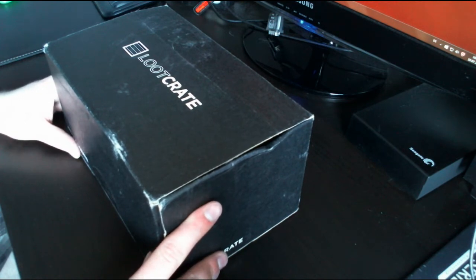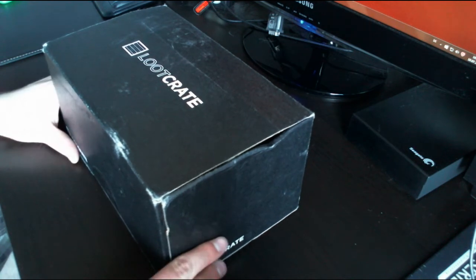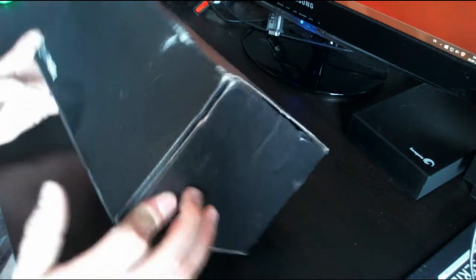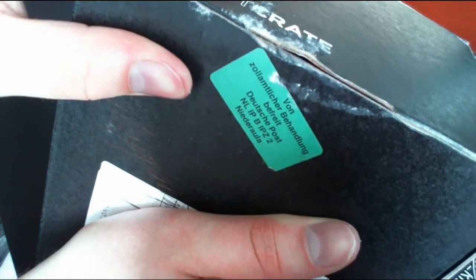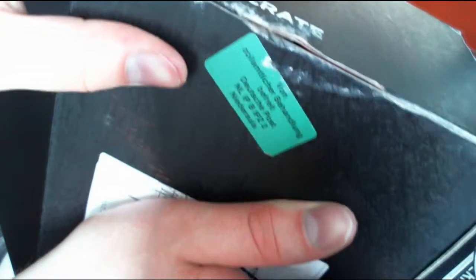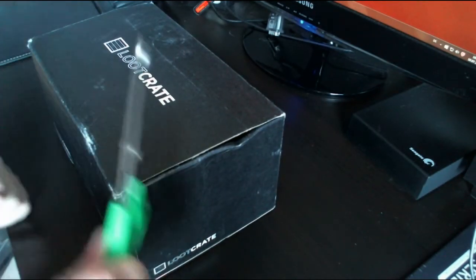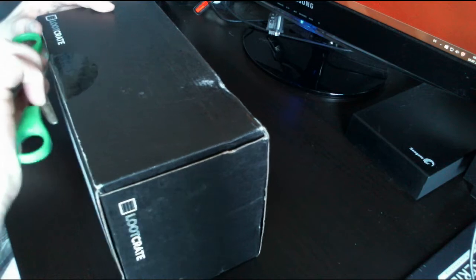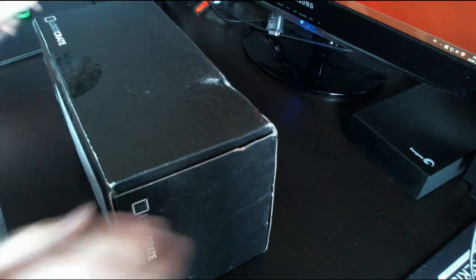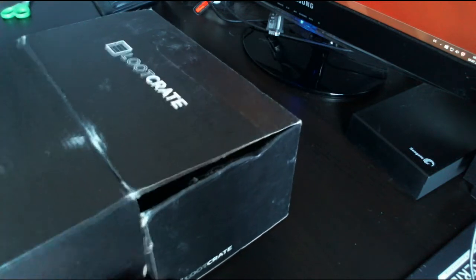The reason for the delay is that the German post was on strike for about four or five weeks, so I just got it today. I'm a bit late compared to those who do this on a monthly basis, but as a first timer I don't really care. It's gone through customs, so let me start opening it — I have scissors right here to break the seal.